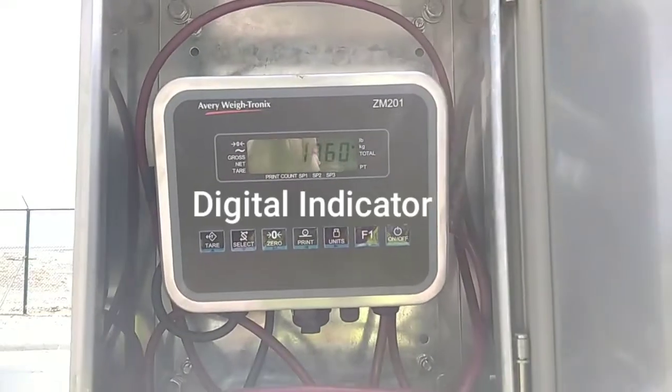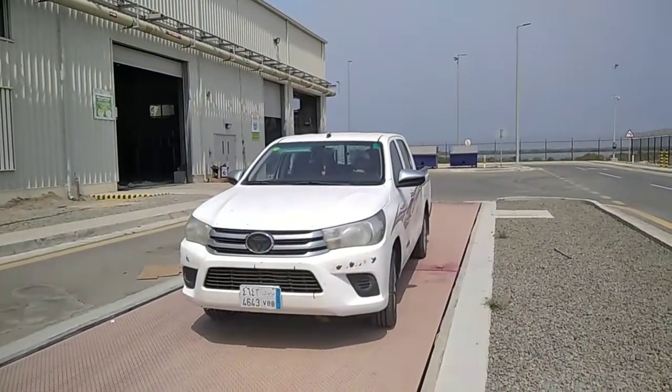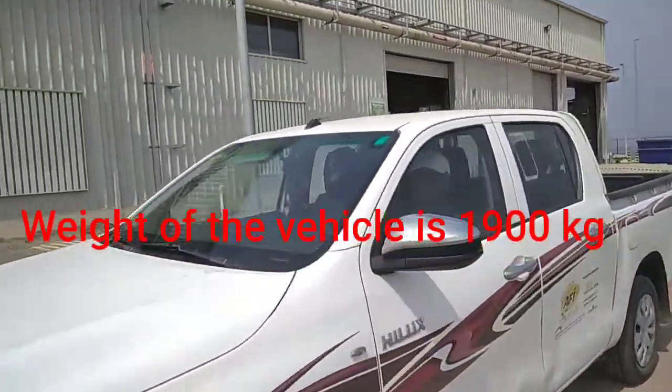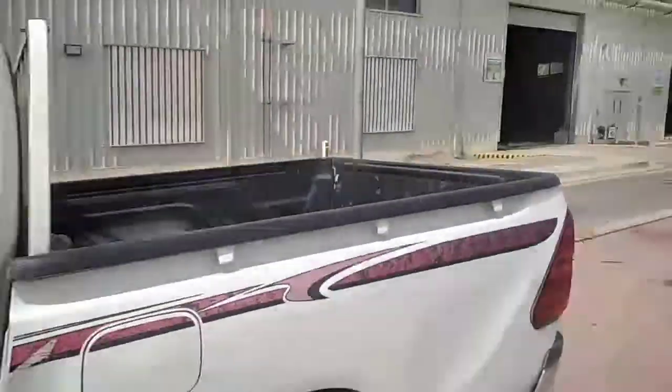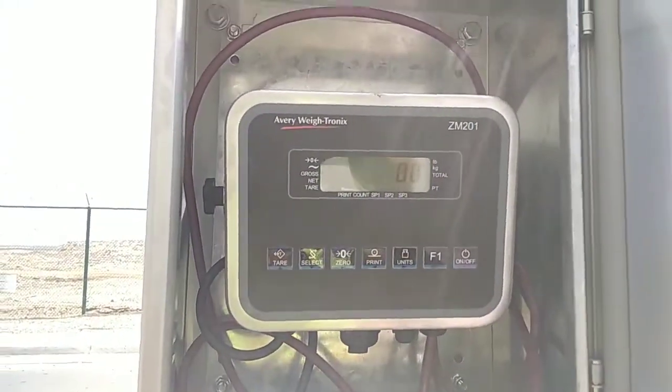This is the display. It is showing 1960 kg — the weight of the vehicle is 1900 kg and 60 kg is the weight of the person. Load cell calibration is going on now.